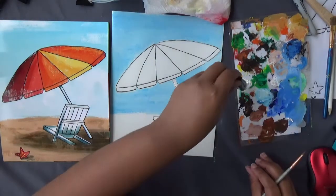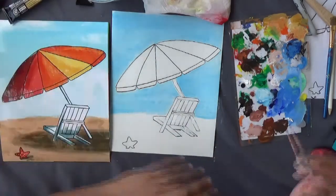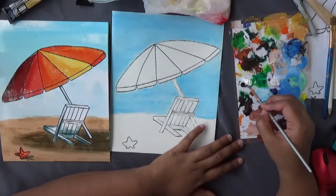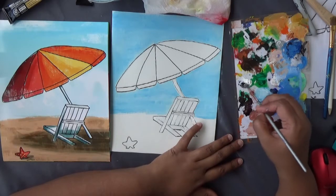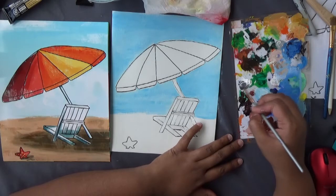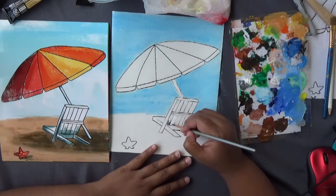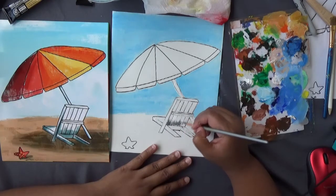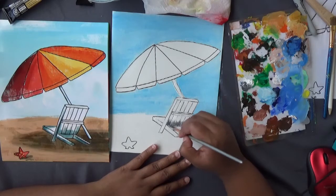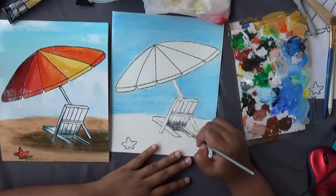This technique is for older kids — if you're five or six, it's okay to leave your chair and stick white. If you're a little older, mix a gray color — black and white makes gray. Paint only the bottom of the chair gray to show it's weathered from the salty sea air, making it look older.